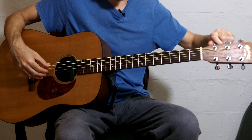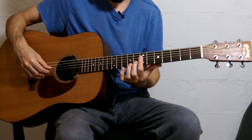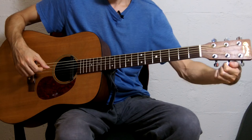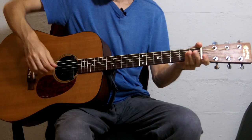Then to tune the B string down to A, what I like to do is play the 7th fret harmonic on the 4th string — the D string — and the 12th fret harmonic on the B string, and tune down the B string until those two sound the same. It's a good idea when you're tuning down to stretch the strings a little bit, to make sure they get used to the new tuning.